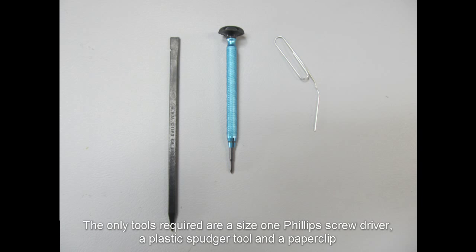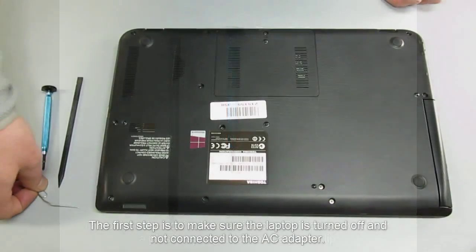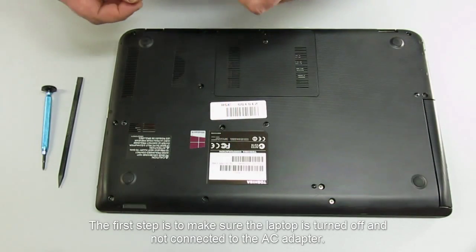The only tools required are a size 1 Phillips screwdriver, a plastic spudger tool, and a paper clip. The first step is to make sure the laptop is turned off and not connected to the AC adapter.